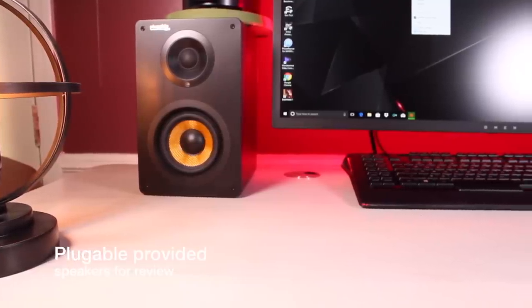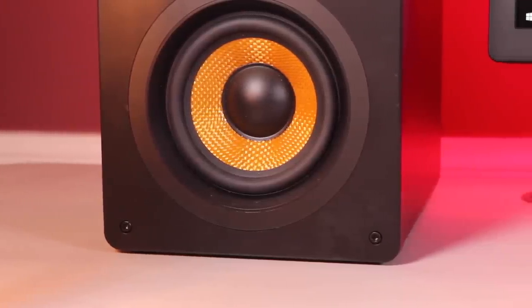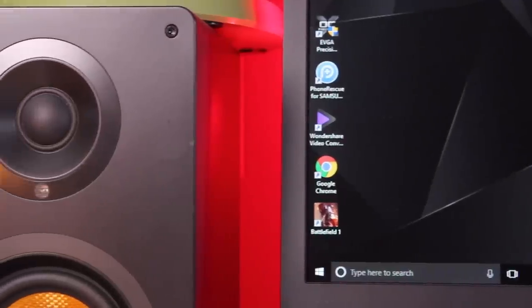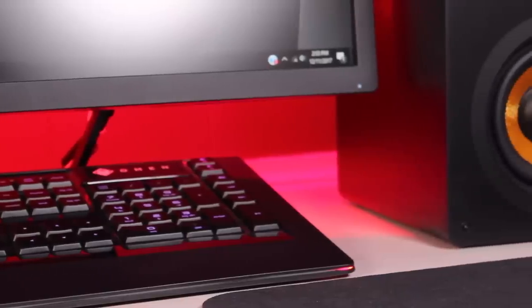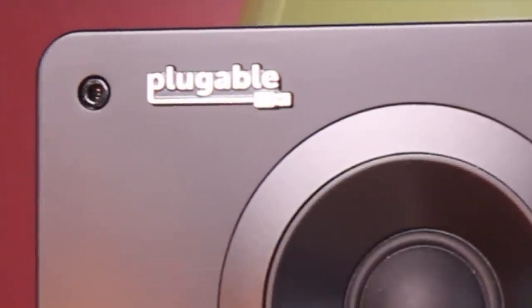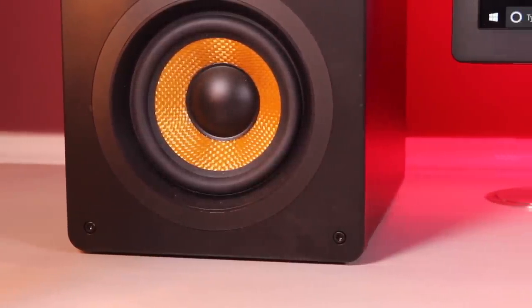No Epic Gaming PC setup is complete without an excellent set of monitor speakers. The main reason I had to have this Bluetooth monitor setup is the fact that it's Bluetooth — the speakers don't require extra wires being routed to your PC, which helps with wire management. The sound coming from these monitors is absolutely insane for the price point of only $199. The speakers are only as large as they have to be to pound out incredible sound, meaning they're going to take up less of that precious desktop real estate. I also really like the gold-on-black design.